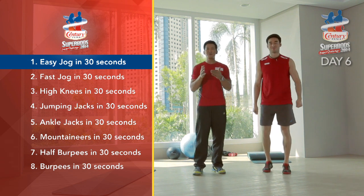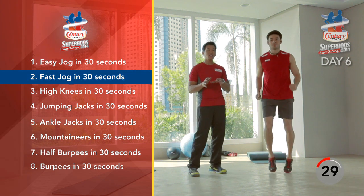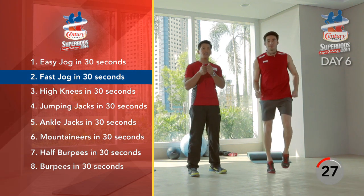After 30 seconds, you're going to speed this up a little bit — go a little bit faster this time. It's a faster jog. Since you're warmed up, we're going to elevate your heart rate a little bit more.